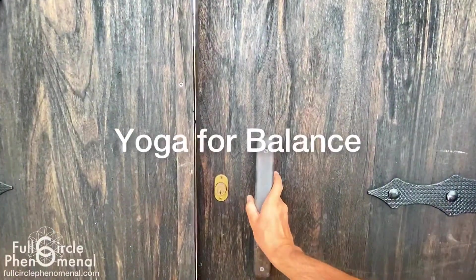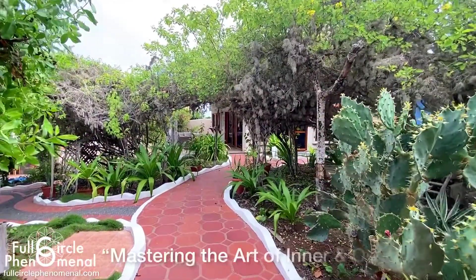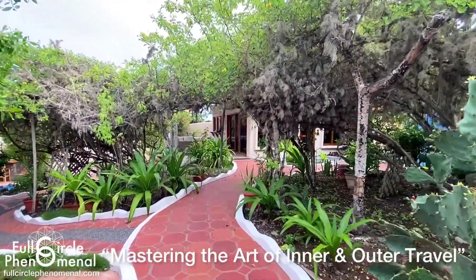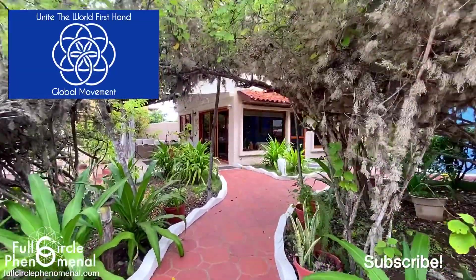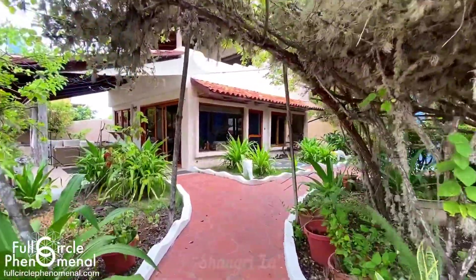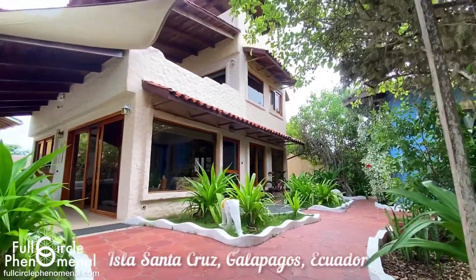Welcome to Yoga for Balance, created by Full Circle Phenomenal — mastering the art of inner and outer travel — recorded during the Unite the World First Hand Drive Around the Whole World global movement. Welcome to Shangri-La on Isla Santa Cruz, Galapagos, Ecuador.